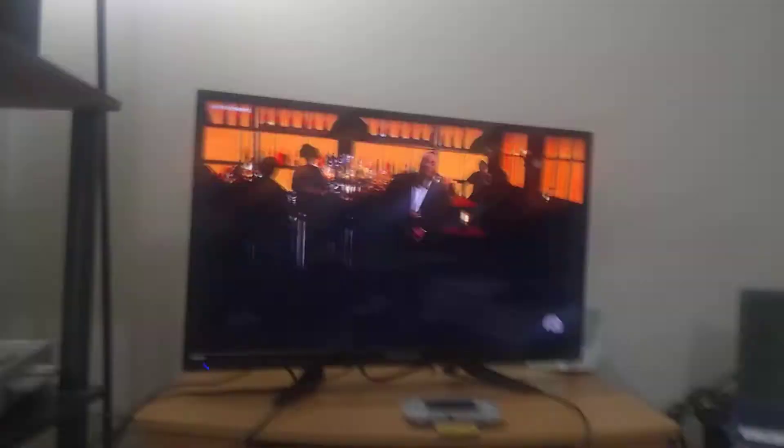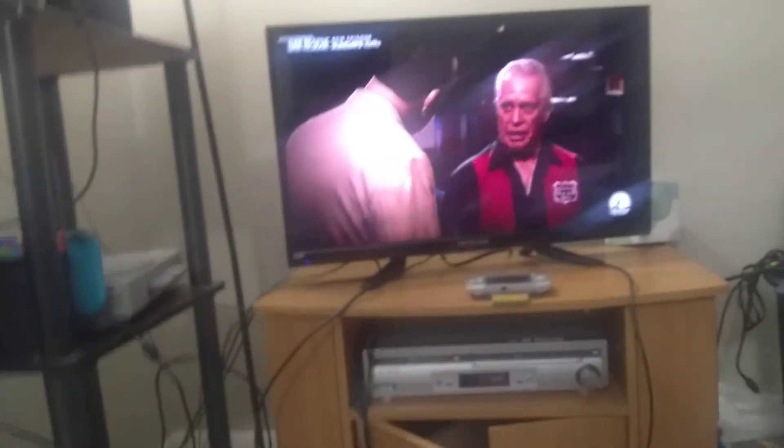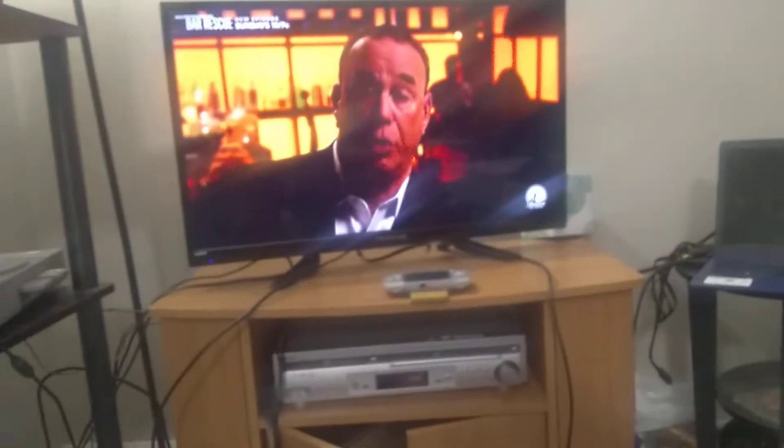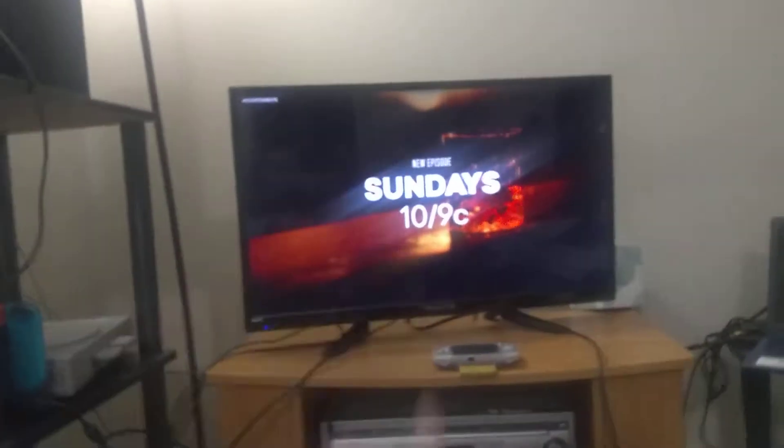You got this TV hooked up to this TV port. You'll notice the VCRs are over here now because I have room now for the Super Nintendo and the Dreamcast out here. PlayStation 2 is hooked to this TV, but the reason is this TV with component cables has automatic switching on it.